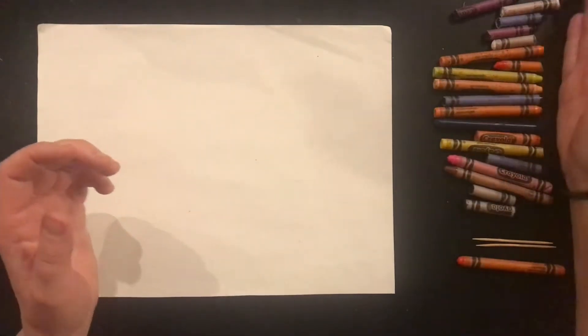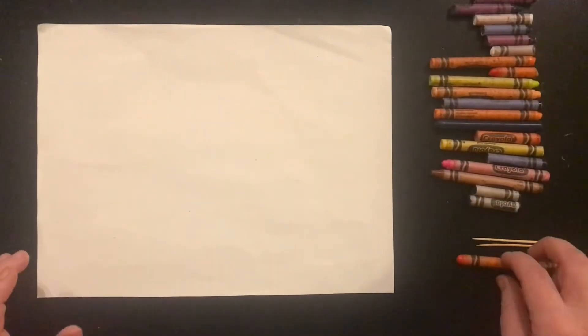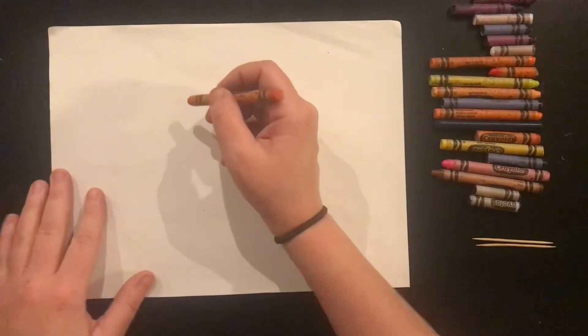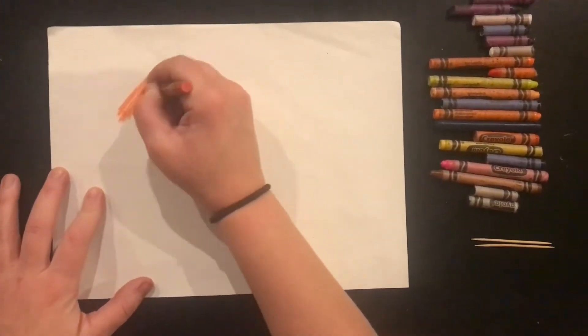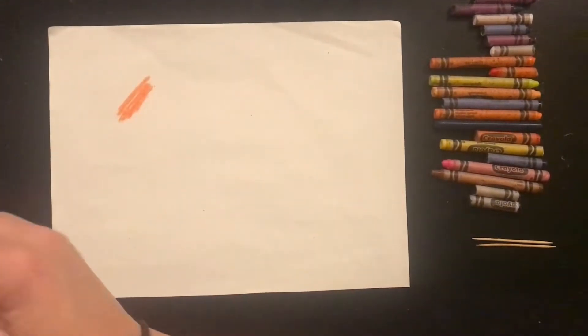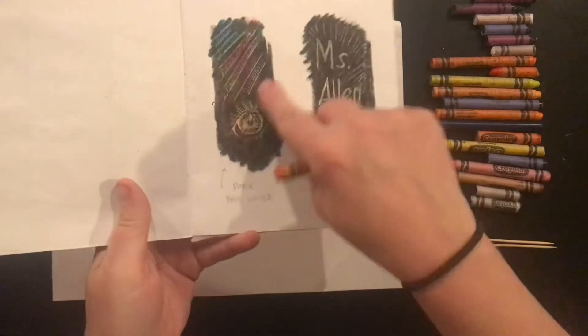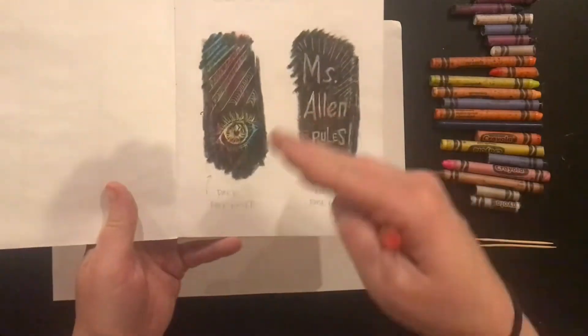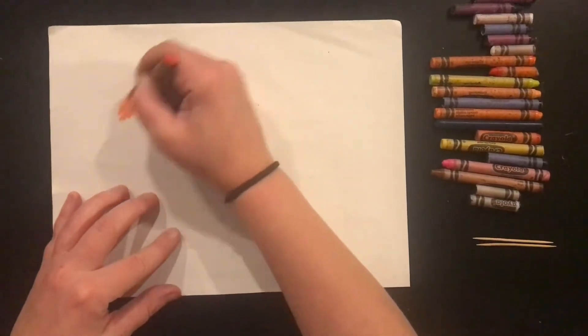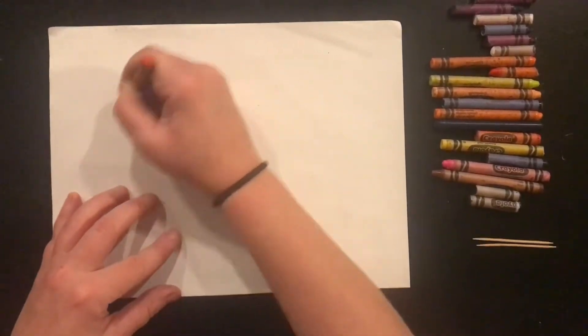I'm using my real crayon set today. As I mentioned, you want to choose bright colors. When you color on your paper, you don't need to color the entire page. In my sketchbook I only colored little areas because I want to experiment. Now use crayons on this part — I'm going to color really hard here.